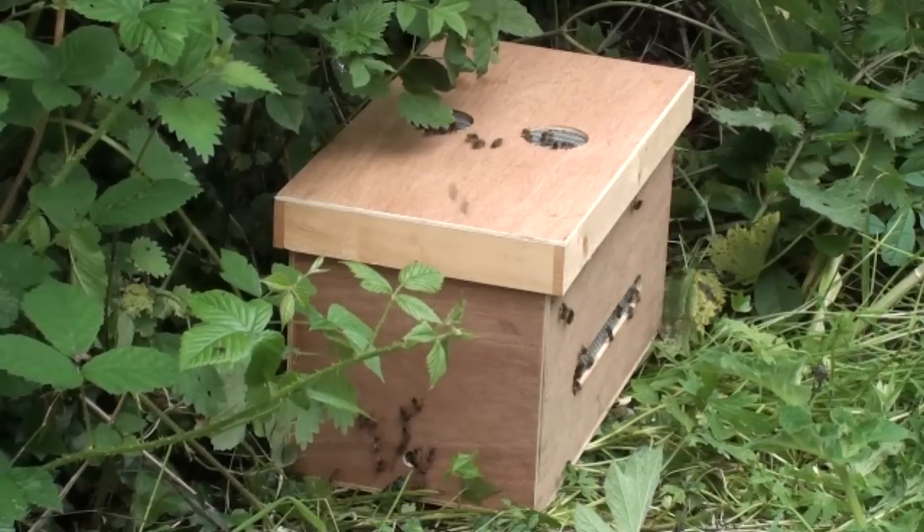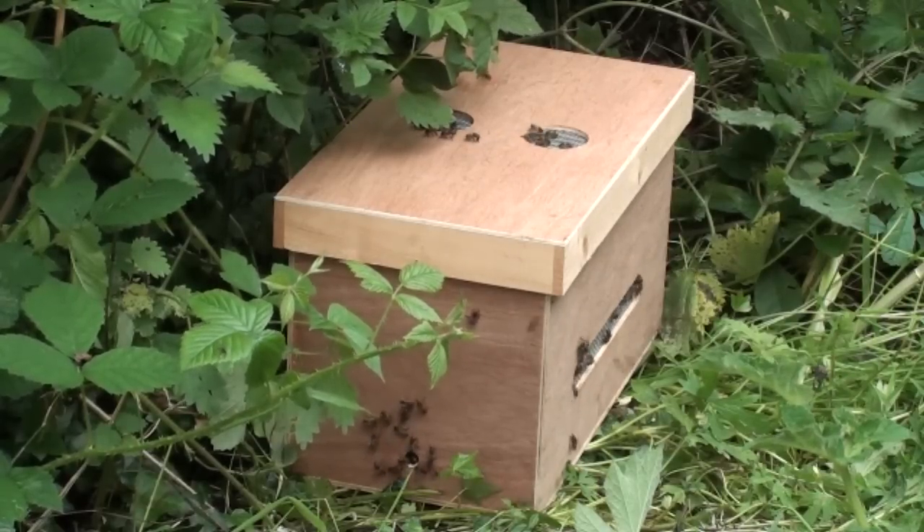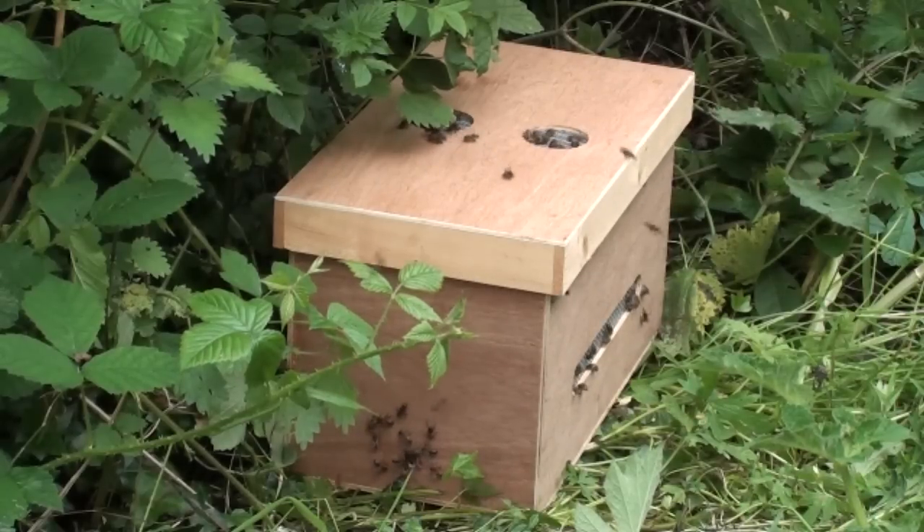We have captured the swarm and instead of using the usual bucket and box method with the sheet on the ground, we've used a new bit of kit to capture it. This is the bee box that we've bought - the lid comes off. And instead of shaking the swarm into a cardboard box or a bucket and then overturning it on the sheet on the ground, we simply shake the whole swarm into the box and then put the lid on.